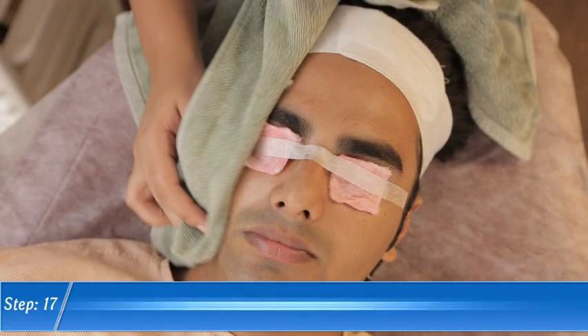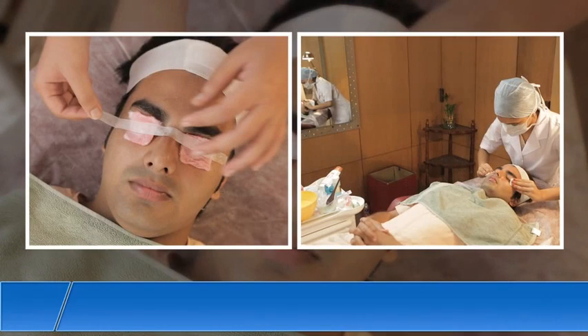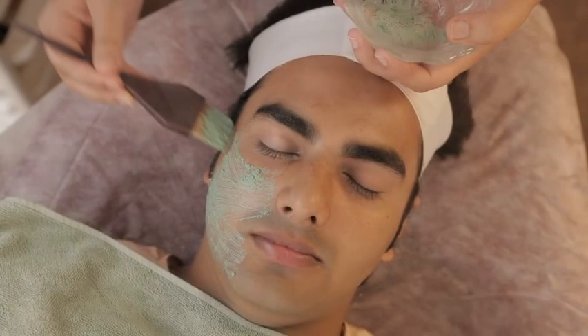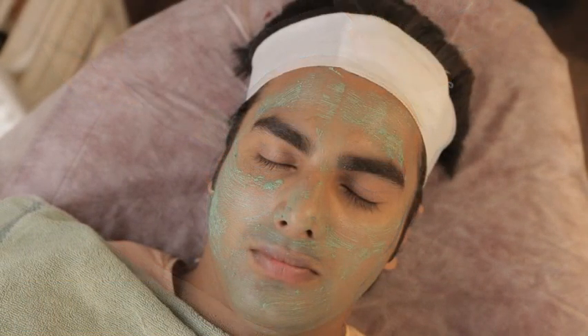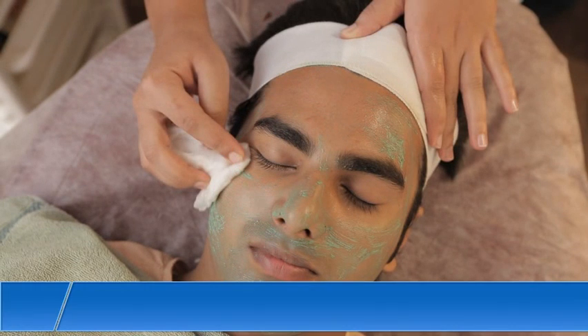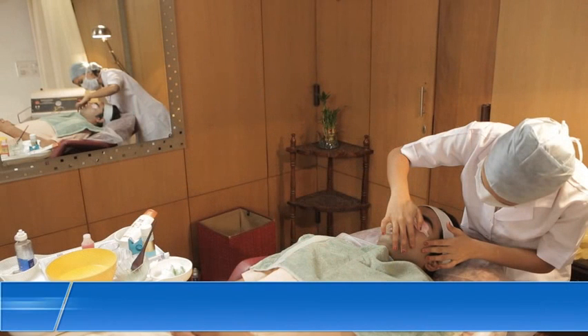Step 16. Switch off the machine when the timer goes off. Step 17. Clean the client's face with a wet towel. Step 18. Remove the eye pads and clean the eyes with wet cotton balls. Step 19. Apply a thin layer of face pack with a face pack brush. Step 20. Wait for 10 minutes and check if the pack has dried. Step 21. Remove the dried pack using lukewarm water and cotton balls.